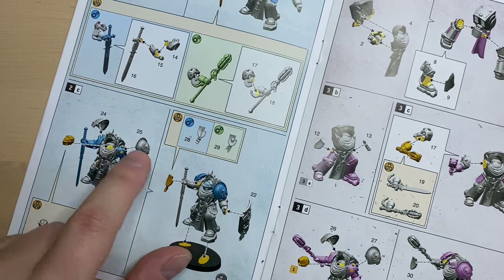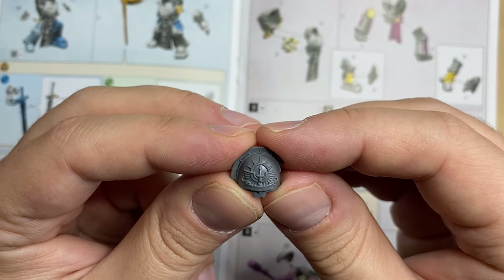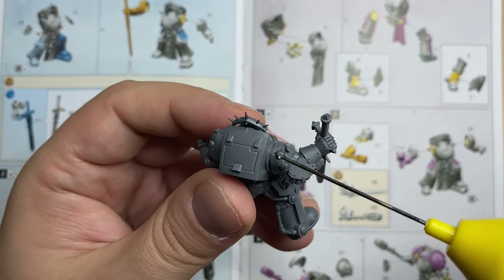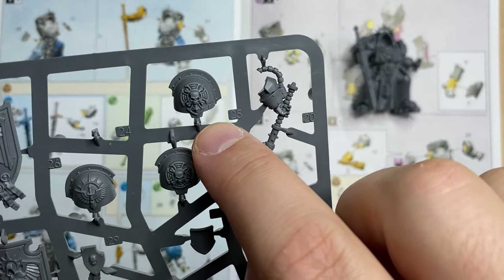Now we go for shoulder pads 24 and 25. Bit 24 is very ornate and beautiful. I like shoulder pads because there is usually not a lot of mold line to remove. This one sits on the right arm — I'm going to glue it by applying glue to the pins and placing the shoulder pad on top. Now for bit 25, the Terminator shoulder pad — this one sits on the left arm. I put some glue on the pins and attach it. Both shoulder pads are on and looking very cool, and most of the mini is still accessible without needing partial assembly.